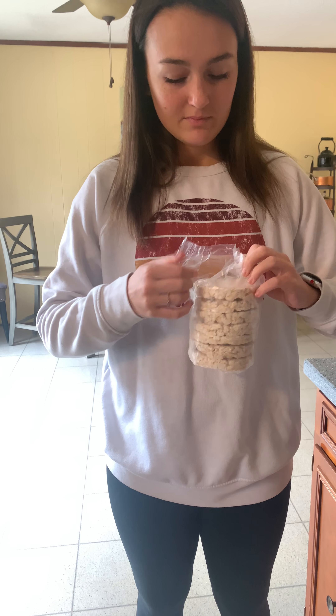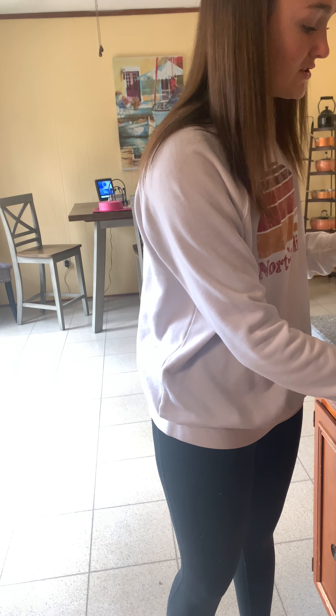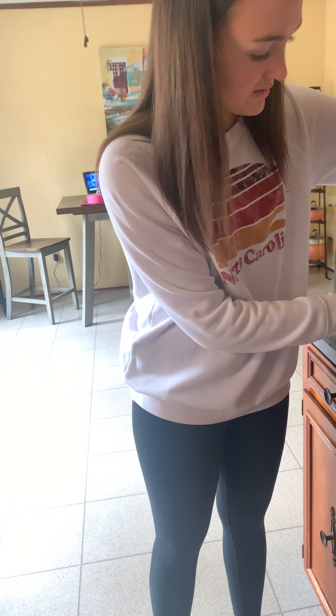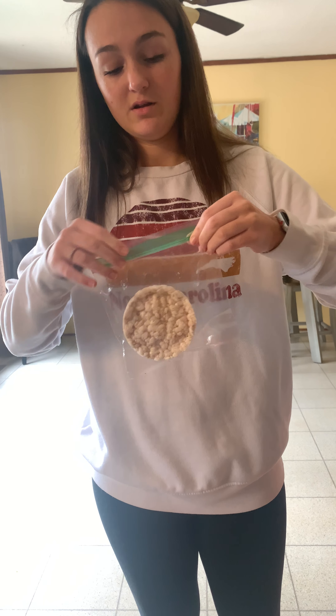Another thing that you can do if you're hungry and want a snack throughout the day is take things such as these rice cakes that I had mentioned earlier. You can add peanut butter to them, but I'll eat this one plain. I will take a Ziploc bag and add this to keep it fresh and not become stale. And there is another part of my lunch throughout the day.